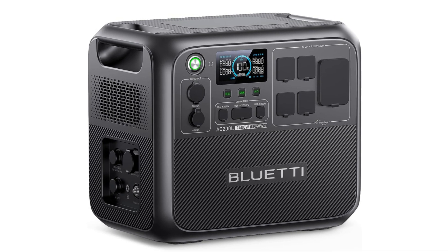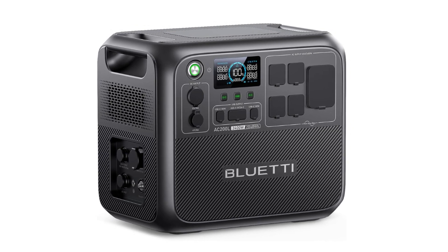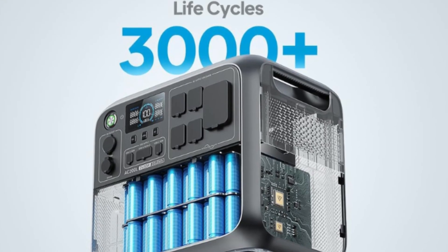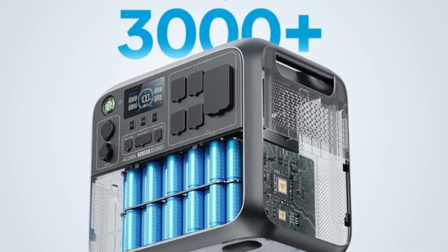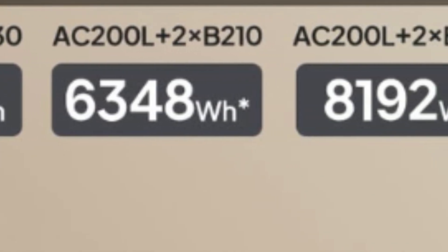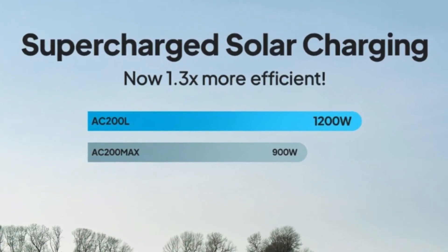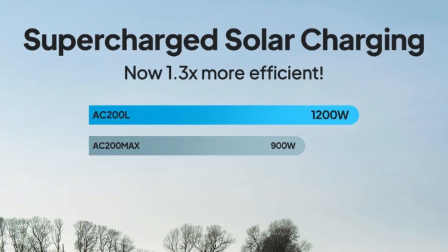Number 1 – Multiple Expansion Batteries. The AC200L's capacity can be expanded by 2×B330 at 720Wh each, 2×B210 at 2150Wh each, or 1×B230 at 2048Wh each — meeting your different power needs.